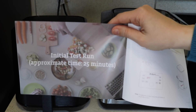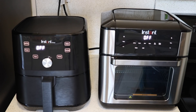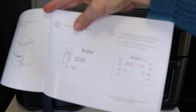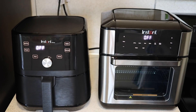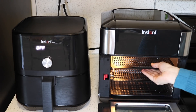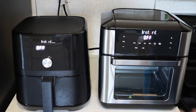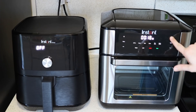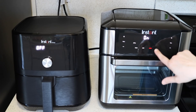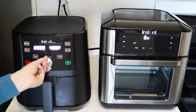Both manuals recommend an initial test run, which is basically cooking on the air fry setting at 400 degrees for 20 minutes — I'm guessing to burn off any chemicals left in there. I'm going to do that on both of them. My husband rewired our kitchen so I've never had a breaker trip from running multiple appliances at once. The initial test run is just with the drip pan at the bottom. I'll set air fry at 400 degrees, 20 minutes, and hit start on both.